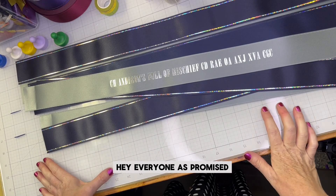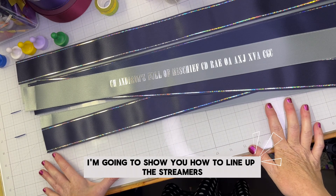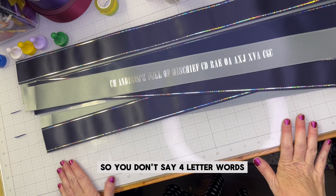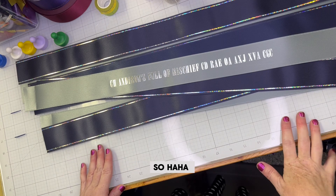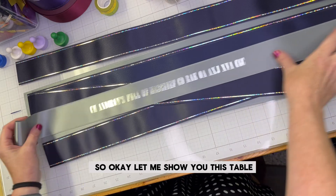Hey everyone, as promised I'm going to show you how to line up the streamers so you don't say four-letter words. I'm working on a ribbon right now and I need to put the streamers on.